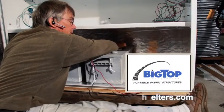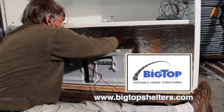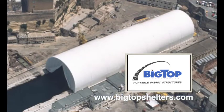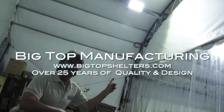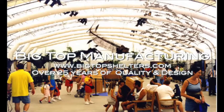We're showing a brand new battery at 25.87 volts, so our 24 volt battery system is ready to rock. If you're interested in upgrading your home or business to a sustainable energy system, please contact Big Top Manufacturing at www.bigtopshelters.com — over 25 years of quality and design.